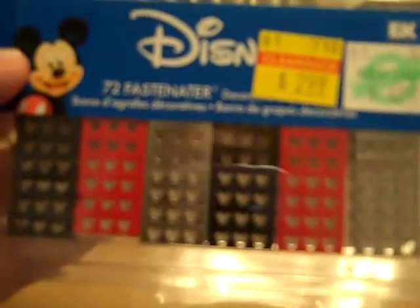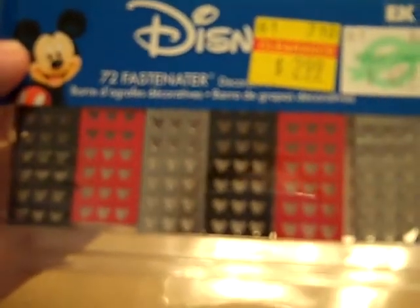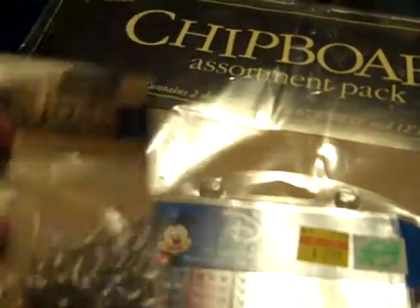And then I found these on clearance — they're little Mickey fascinator staples. I did have a Disney vacation during spring break so that will go to good use. And then I've been watching people buy little charms, so I got the big jump rings and then some little charms as well.